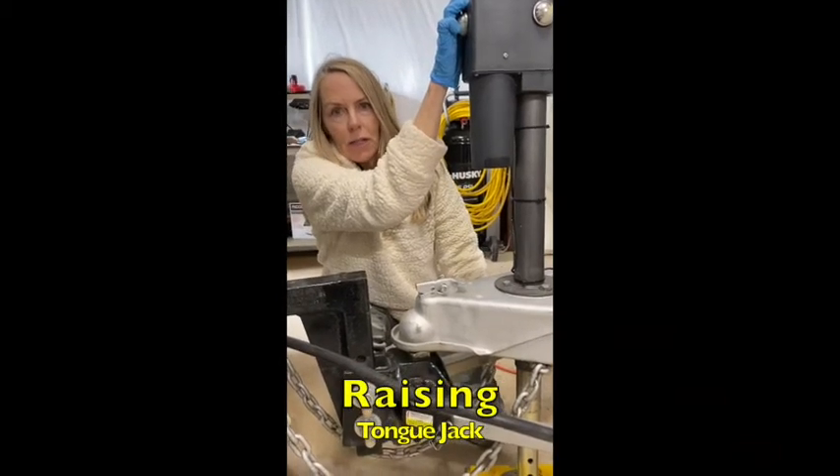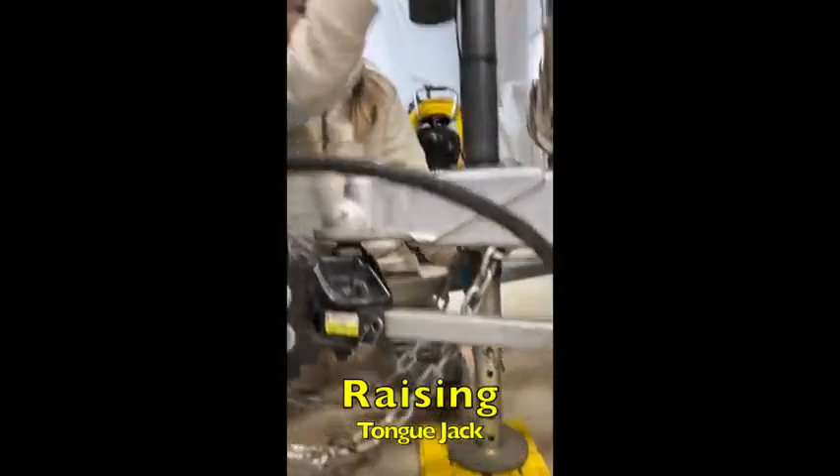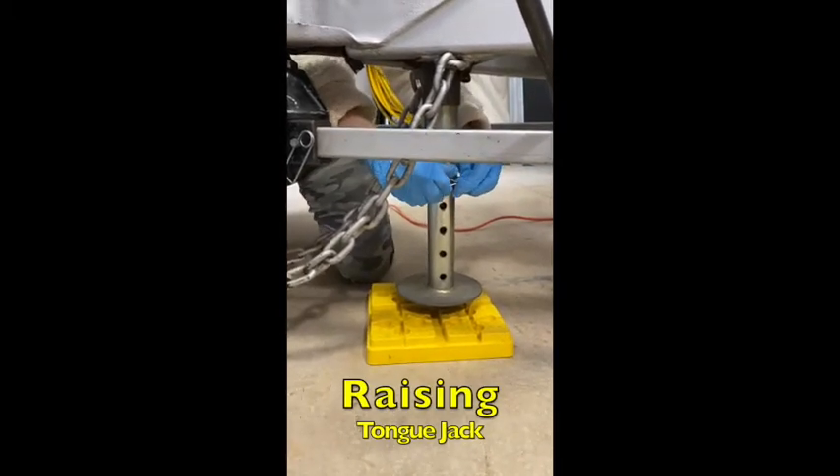Now that everything's hooked up, we're going to get the electric tongue jack off the ground. Take your button up at the top and push it down to make the electric tongue jack come up. As soon as it's up a little bit, we're going to unhook it.